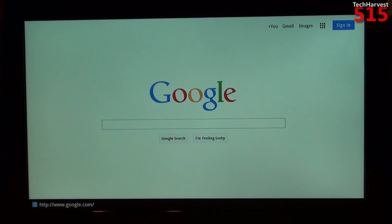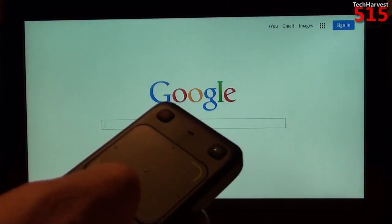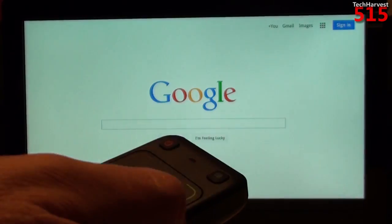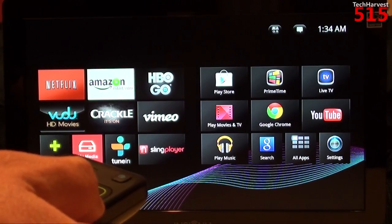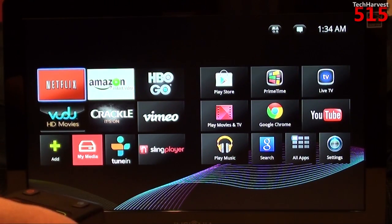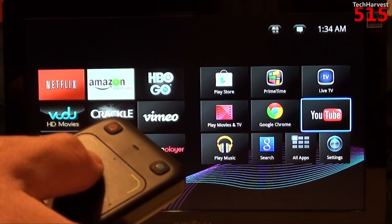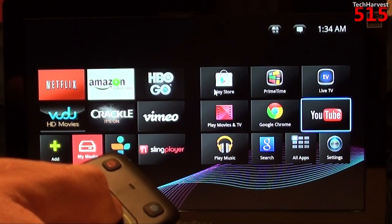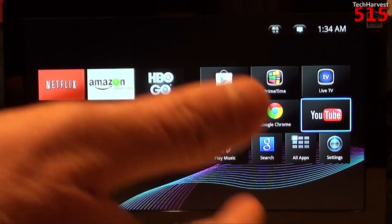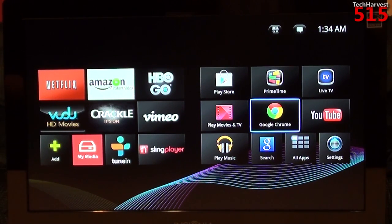I don't find this device at all difficult to use, but I can see where it would confuse the general consumer. One thing I don't like about this remote is the touch area — as you saw, it was difficult to initiate the pointer at first. You also have these click areas for up, down, left, and right. Within the Netflix app especially, sometimes when you're trying to push one of the arrows it gives you the pointer instead — it could use a little bit of polish.